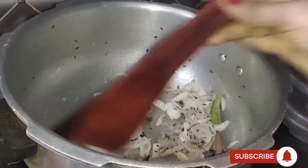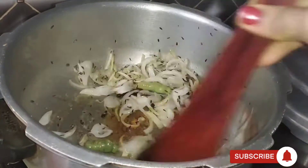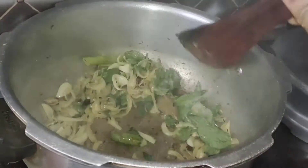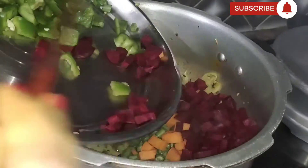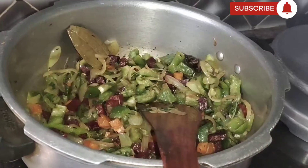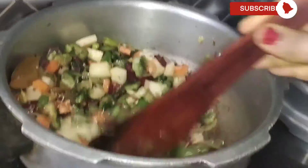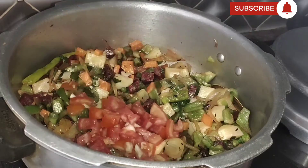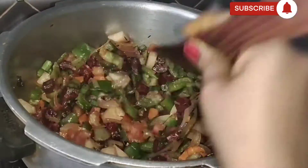Add 1 teaspoon of olive oil. Mix the potatoes, add 1 tomato.